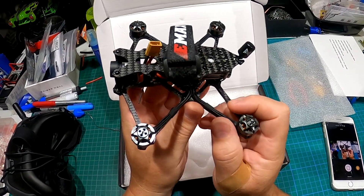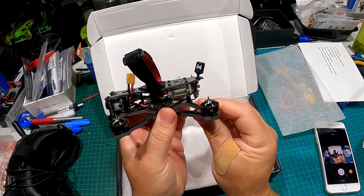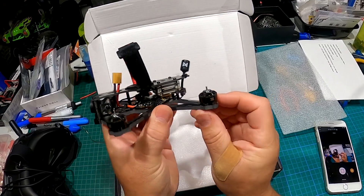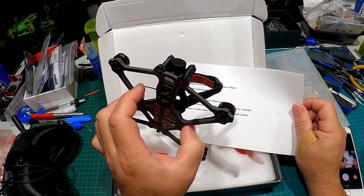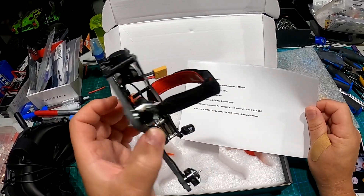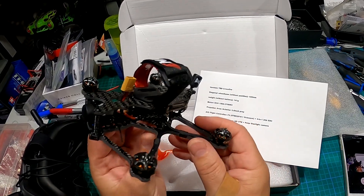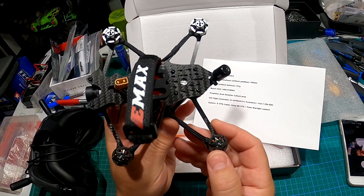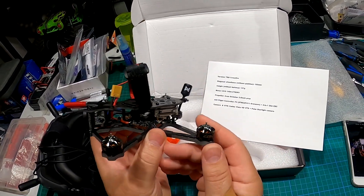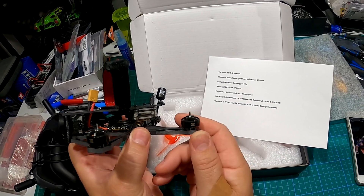There is the quad — looks pretty good. It's got a nice thick-looking frame. I don't know how thick that is, but you're not gonna smash it. I've got TBS Crossfire with a small antenna already installed as my receiver. The wheelbase is 155 millimeters, weight without the battery is 141 grams.